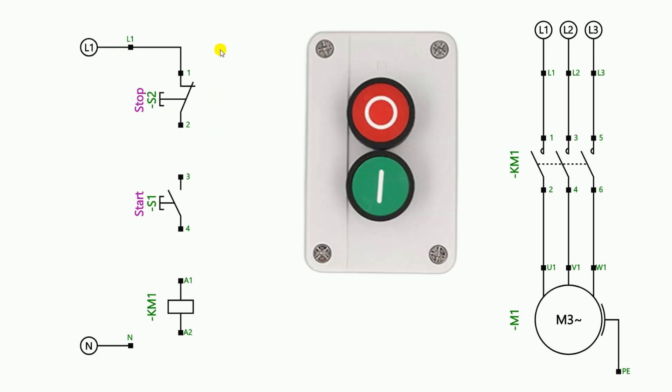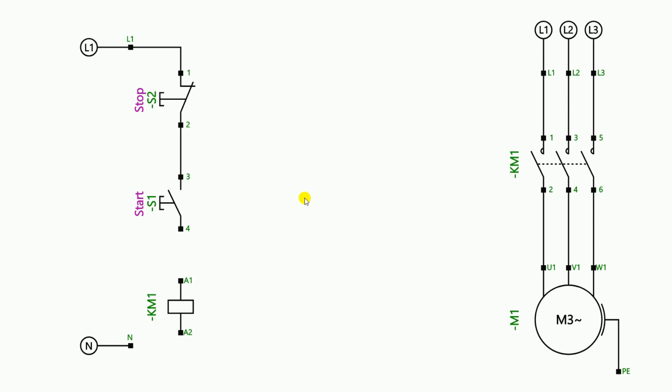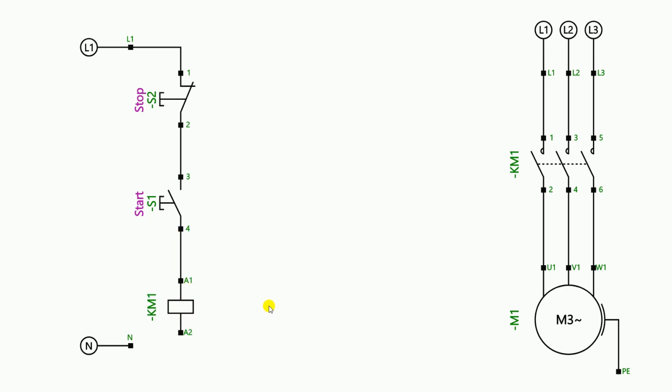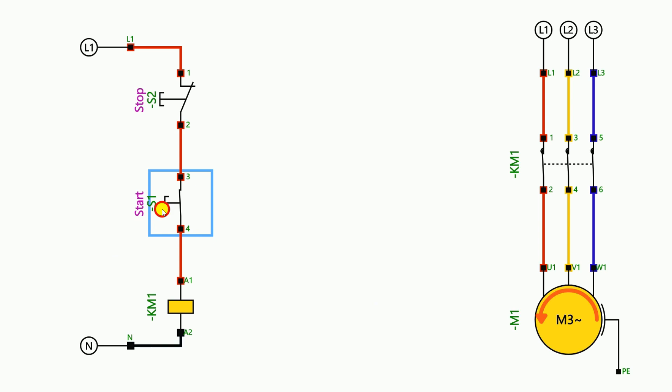From the stop push button he had to take the power supply and connect it to the start push button. From the output terminal of the start push button, connect a wire to the A1 terminal of the contactor. After this, provide the neutral power supply to the A2 terminal of the contactor directly. After doing this you can start the conveyor belt by pressing the start button, but as soon as the start push button is released the conveyor belt will stop.